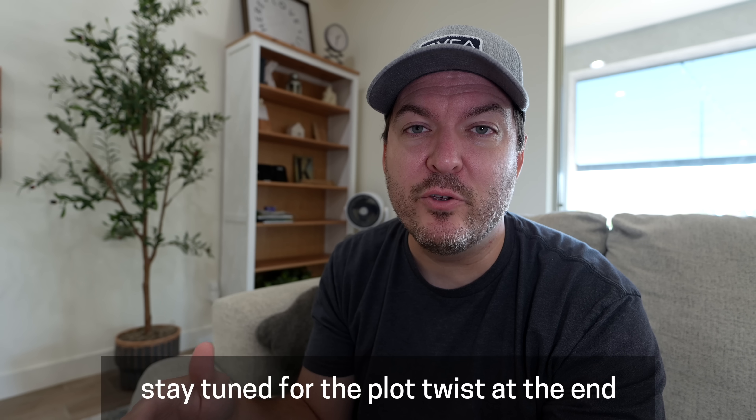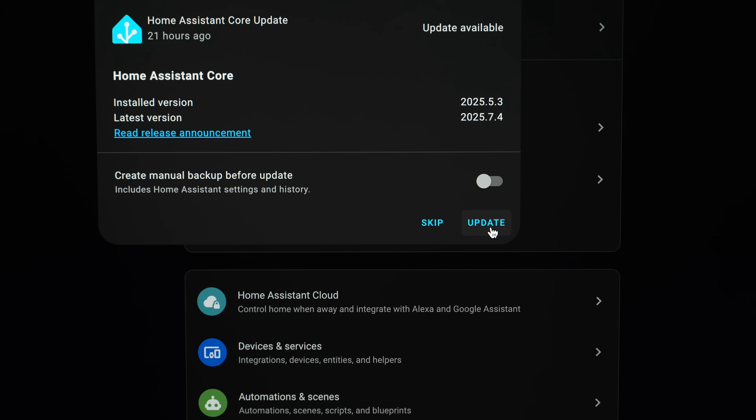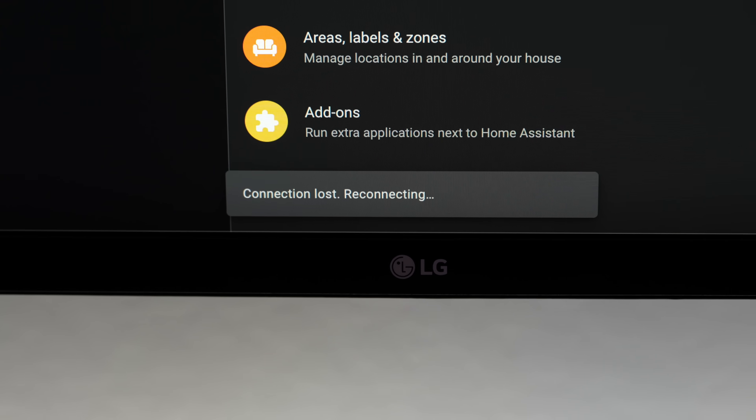The day I always feared finally happened. My smart home died. Let me take you back a few days. I was sitting here on this couch a few days ago, going to update Home Assistant. I was thinking it was gonna take about 10 minutes. When you're updating, you always hold your breath when it's rebooting — hopefully it comes back to life. But this time, it didn't. Dead.